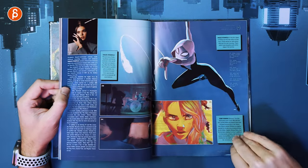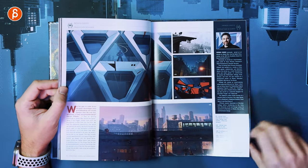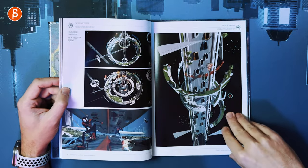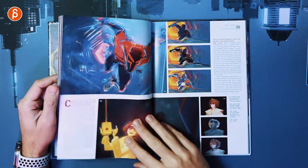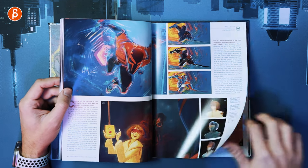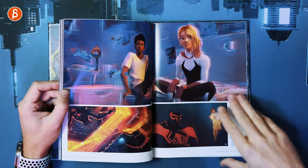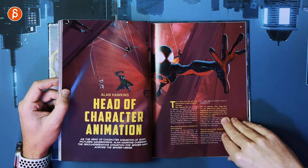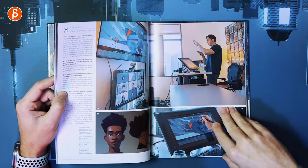Then there's Gwen Stacy — here's a bit more about her. Then we have the production designer, with more art about that. Then we got more about the VFX supervisor — that's the stuff I love. More artwork, more scenes from the movie, and then we have the head of character animation. Behind the scenes of that is always cool to see.